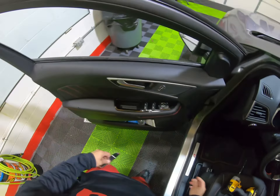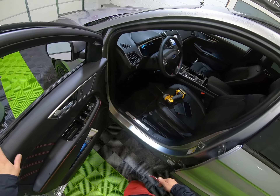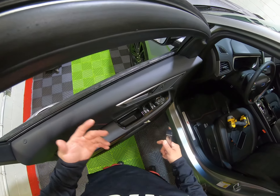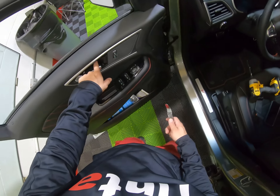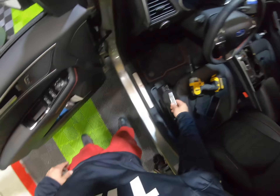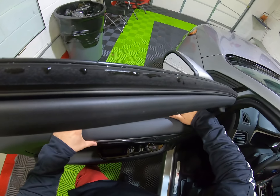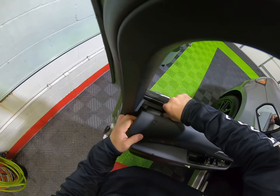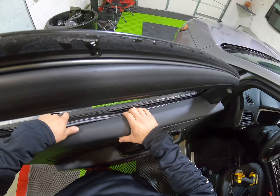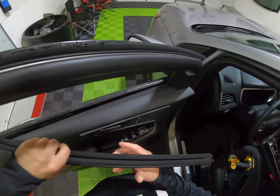Hello guys, how you doing? This is Team Pro. We have this morning this Ford Edge — this is a 2020 Ford Edge — and I'm about to do the front two windows. I already moved the socket and the cover over here. I'll show you with the other door. Just about to remove the sweep — just pull it, like those F-150s, pull it and then lift and the sweep comes out. That's about it.